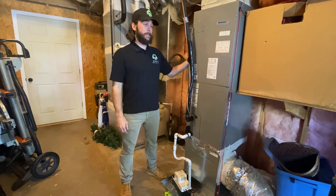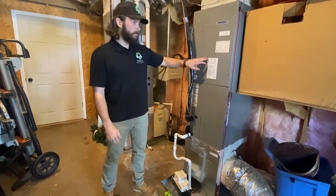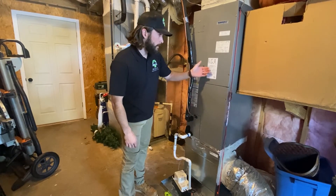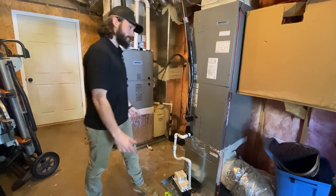We're looking at a heat pump today. The first thing I like to do when I walk up to a heat pump is take a look at the data plate. We're going to figure out who manufactured the unit and its age. This is an International Comfort Products unit, manufactured in September of 2018.